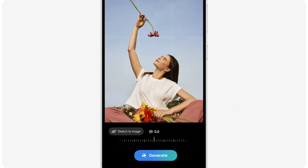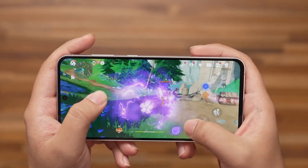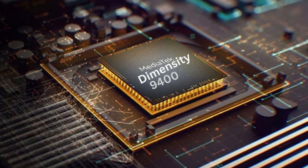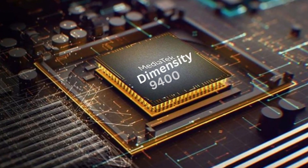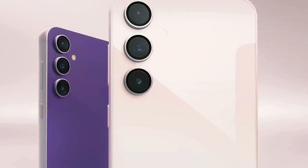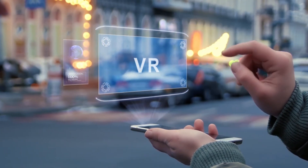By offering the Galaxy S25 with a MediaTek chip in some regions, Samsung might be looking to expand its appeal without compromising on performance. The idea of Samsung using MediaTek's Dimensity 9400 in the Galaxy S25 is definitely an exciting prospect. While nothing is officially confirmed yet, it raises interesting questions about the future of smartphone processors and how competition between these tech giants will push innovation even further.